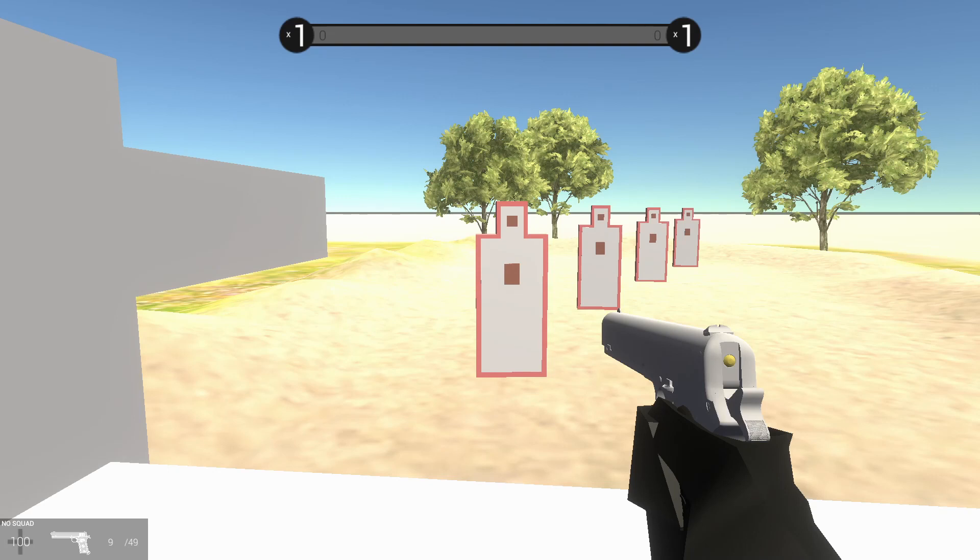John Browning teamed up with these guys and made the 1900. The .38 ACP started with the 1900 — don't quote me on that. ACP stands for Automatic Colt Pistol. There's .38 ACP, .25 ACP, .45 ACP — the lord's caliber — and .380 ACP, which is basically similar to .38 ACP.